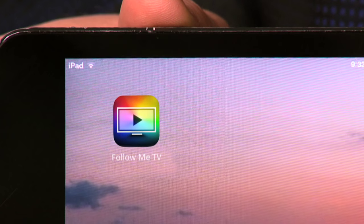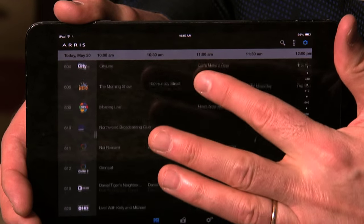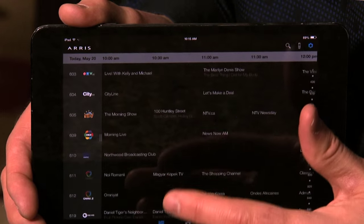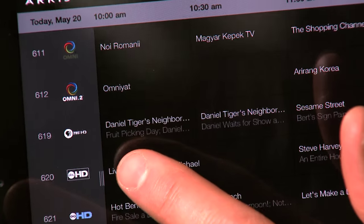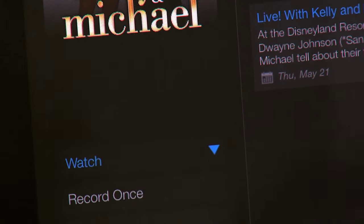To use it, simply download the Follow Me TV app to your tablet or smartphone. To watch live TV, select the Follow Me TV app and you'll be presented with the Live TV Guide. From the guide you can select your favorite program and simply hit watch to start streaming live TV.